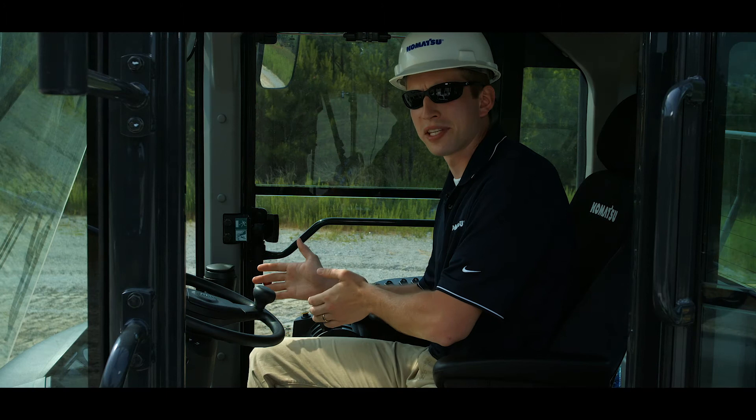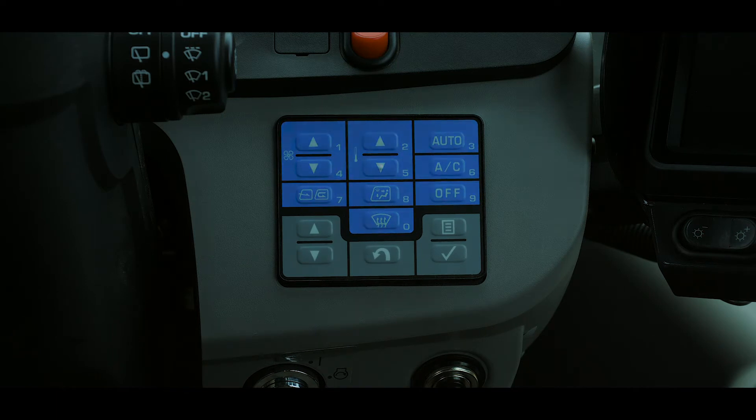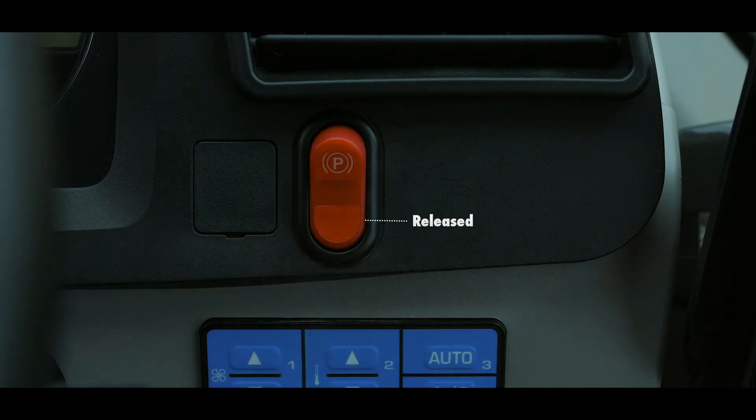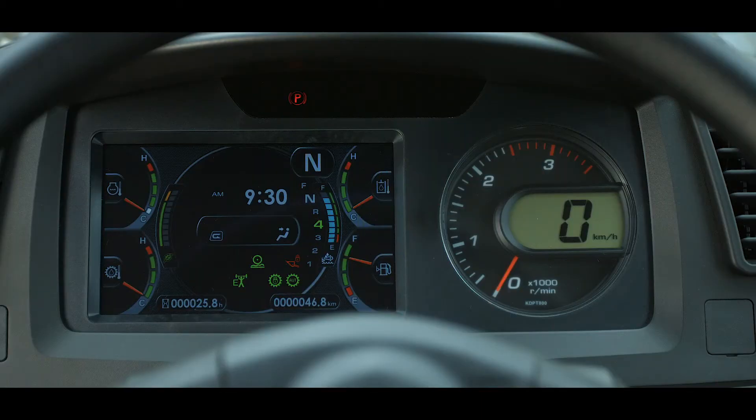On the right side of the dash is the multi-switch panel, which controls machine monitor functions as well as the cab heating and cooling controls. Right above the switch panel is the parking brake switch. When the switch is in the up position, the parking brake is applied, while down is released. A lamp above the monitor will light when the parking brake is applied.